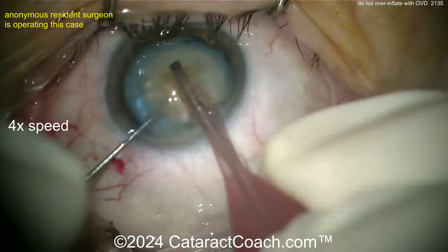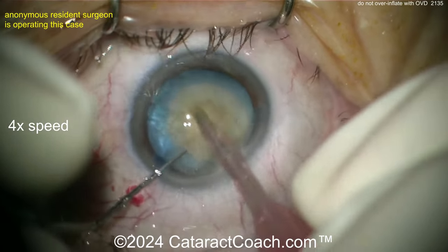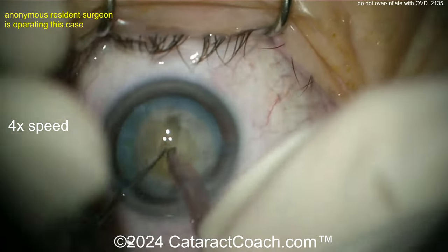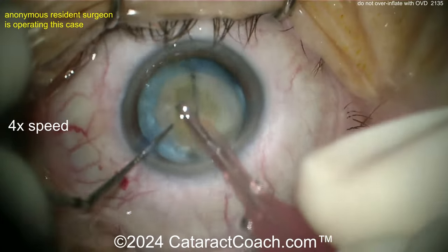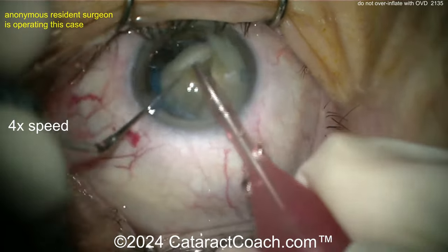Let's see the technique — we've sped the video up. Groove down the middle, maybe a stop and chop. Reasonable amount of density to that nucleus too. Now you've got to be careful because think about where is the rip in the anterior lens capsule — it's sub-incisional. So if you now put force on that capsule, like when you crack the nucleus into two halves, if you put too much force, you can cause that tear to rip around to the equator and then posterior capsule.